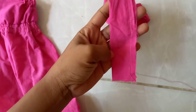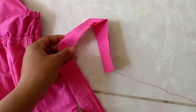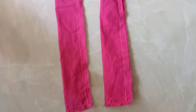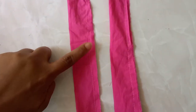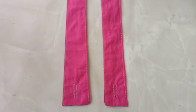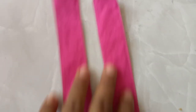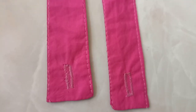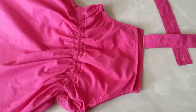I then went ahead and did the straps. I folded them on the wrong side, folded them in half, and stitched both the bottom and the side pieces. I made a little incision to open them out, turned them to the right side, flat stitched, and then added my buttonholes. I did have to adjust them however, because they were a little bit long.